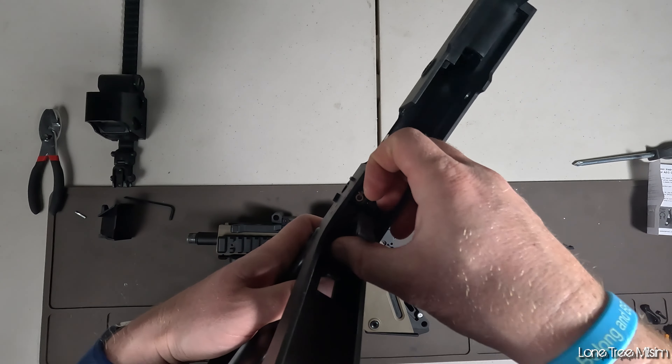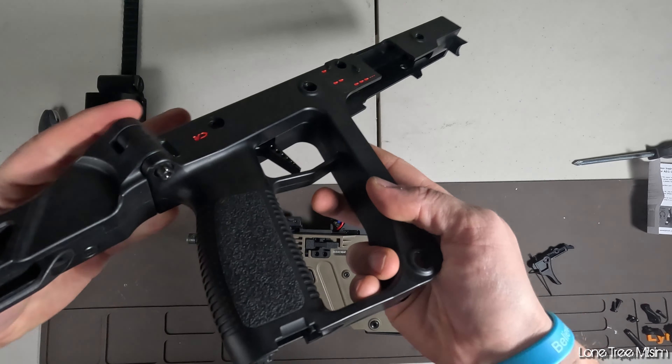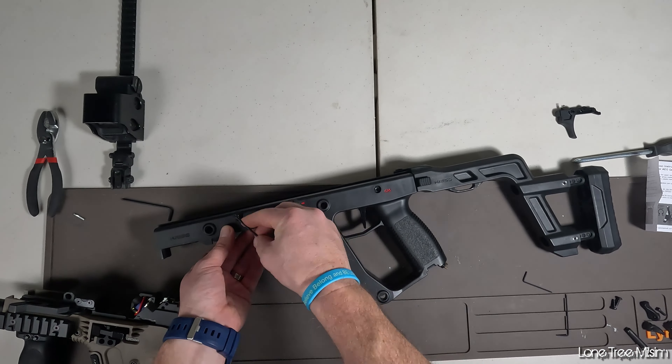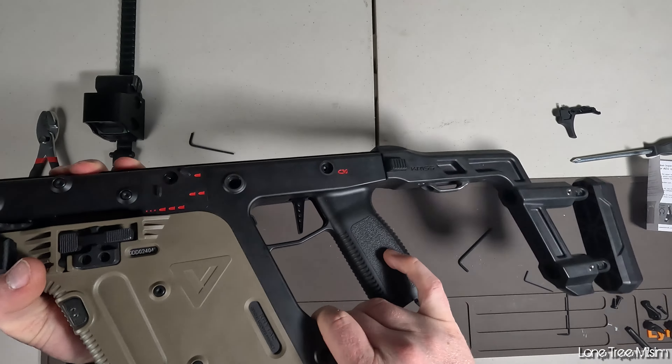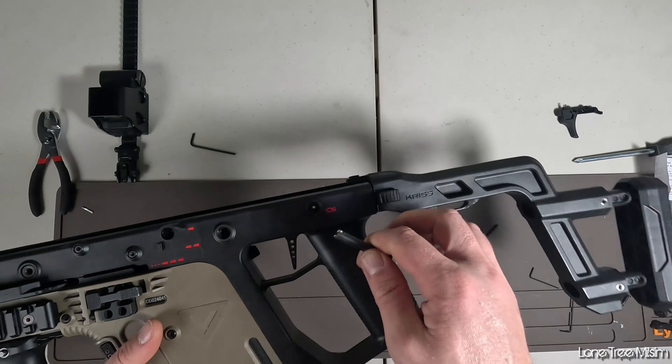Once you hear a click you are ready to put the gun back together. Just install the trigger assembly into the upper receiver as it was, and then install that little trigger protector that goes in front of it — there's a little groove where it'll fit in place. Then go ahead and reassemble the gun in reverse order as we disassembled it, and we will test it out once everything is put back together.